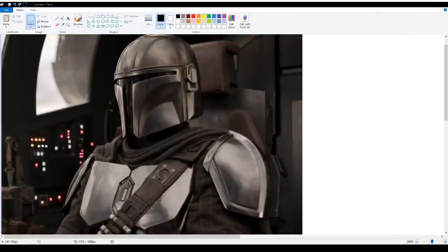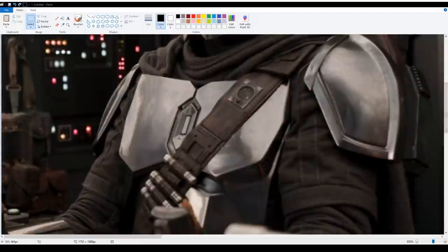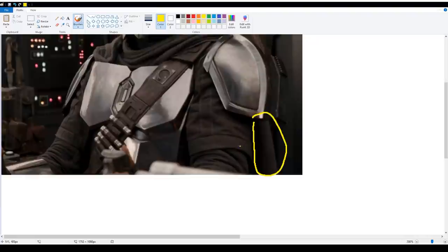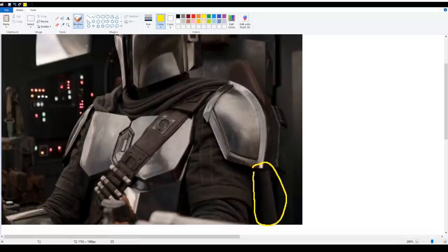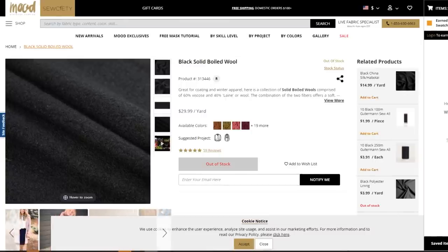The first thing we need to do is get a better idea of what we need to make, so we're going to look closely at some reference images. Here's one I really like — it's well lit so we can see all the texture and details of the cape. It's pretty textured with a lot of little bumps, not silk, not sheen — it has weight and a rough texture to it. After checking build forums, many people agreed it is a black boiled wool.